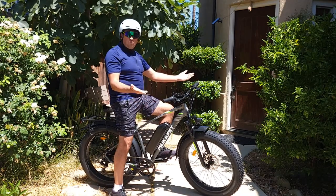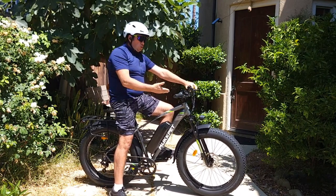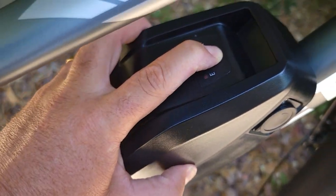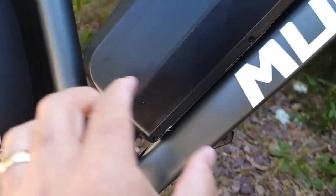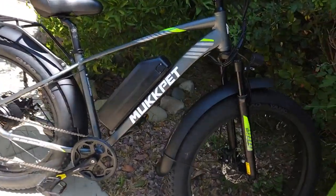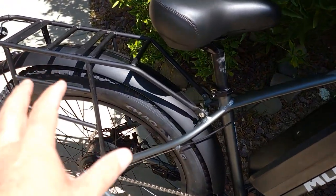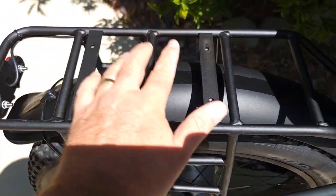It comes with a 15 amp battery. You can check if it's full by pressing this button — it shows from red to green. The charging port is on the side. You can remove the battery, and the controller is built into the box underneath, so you won't see any controller outside like some bicycles have. Once you remove the battery you'll see the controller right there. There's a nice rack included — you can attach a basket, and they also sell a saddle bag.